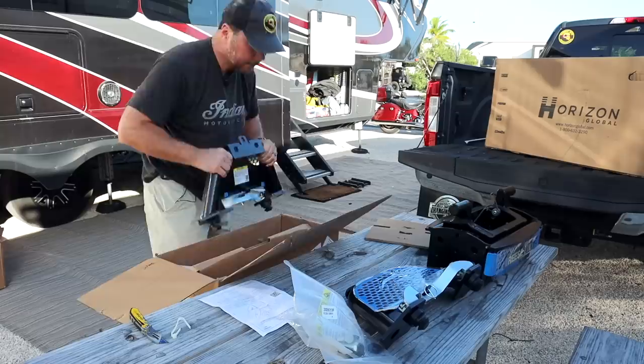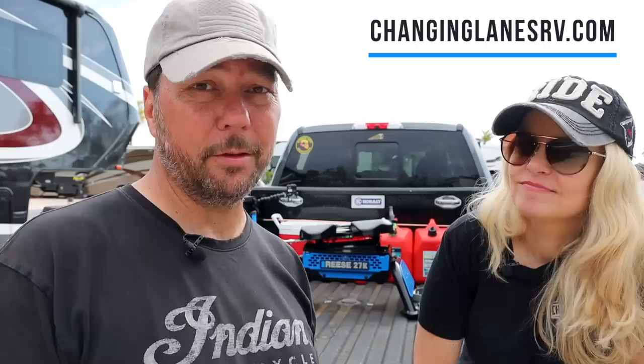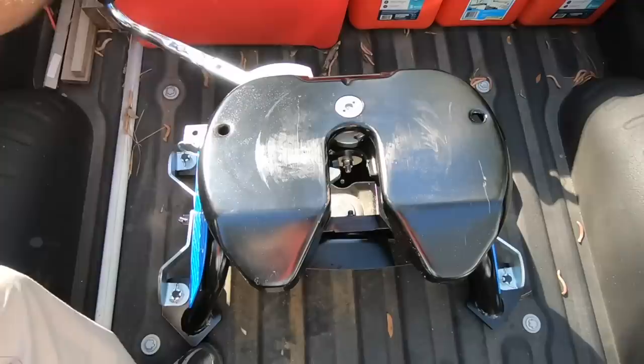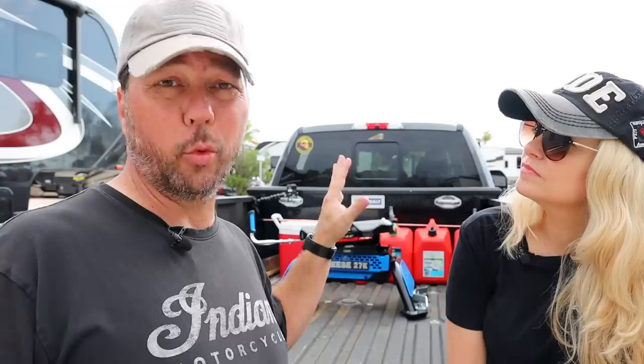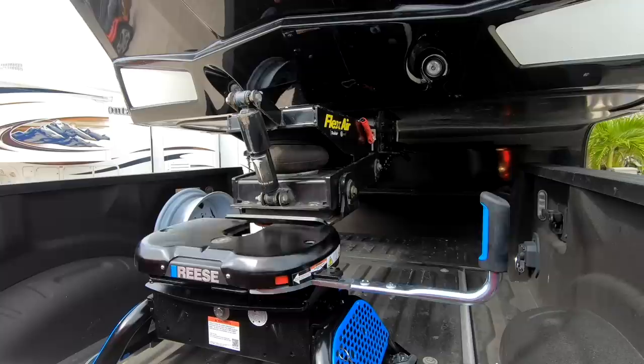Chad is going to be putting together a whole blog post about the install of this, coming soon. It's not rocket science — you bolt it in and follow the directions. The single talon jaw on this new hitch is ready to receive, meaning I don't have to open it up before backing in. Before, I'd have to get out of the truck and pop it open. With this one, the pin is going to push it out of the way, hit a lock pin, and close all in one motion. Another thing this has that our old one does not is a red-green indicator that will show you that you're properly latched.